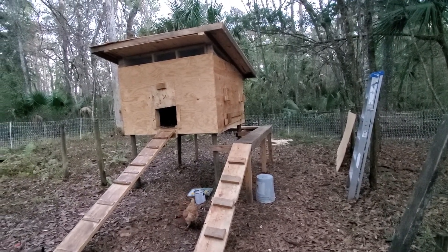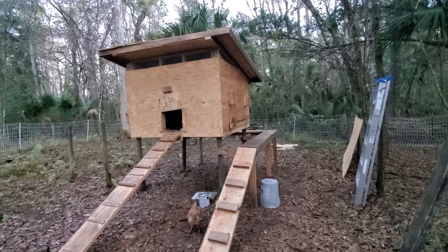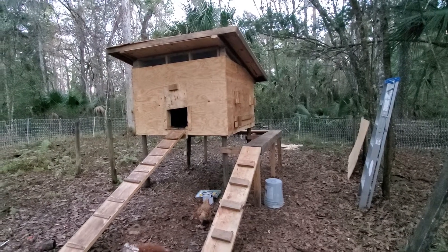The panel on the side will open up — board your boys and put on the top — it'll hold the door open. And around the back, a little hatch to get the eggs.